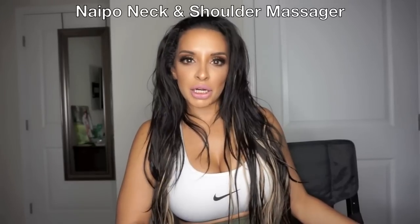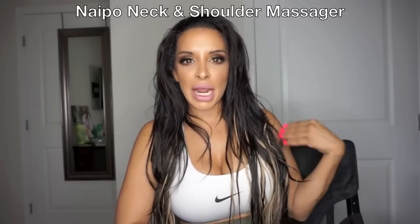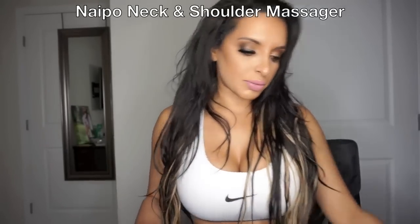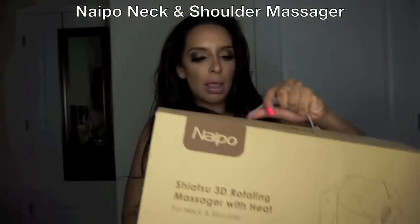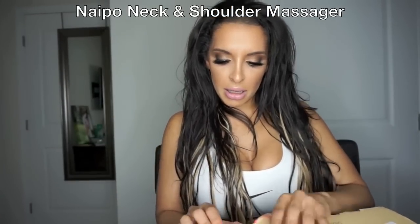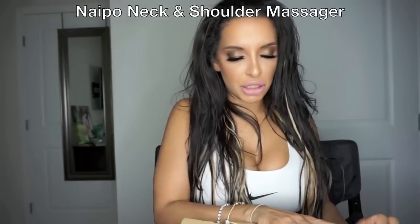So I bought a massager on Amazon.com. It's a Shiatsu massager for your neck and shoulders and it's also heated. I'm going to show it to you. This is the massager that I bought on Amazon, and I just wanted to share it with you guys and go over a few of the features of it.